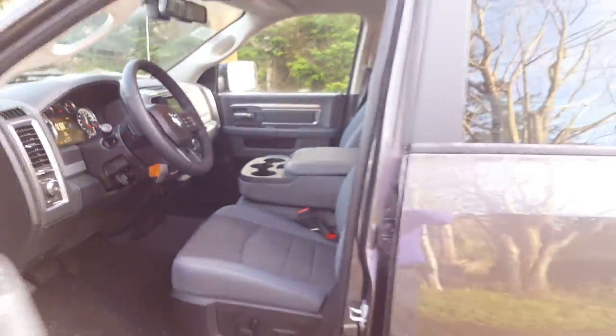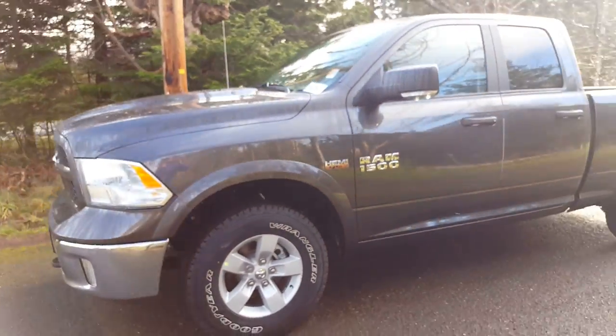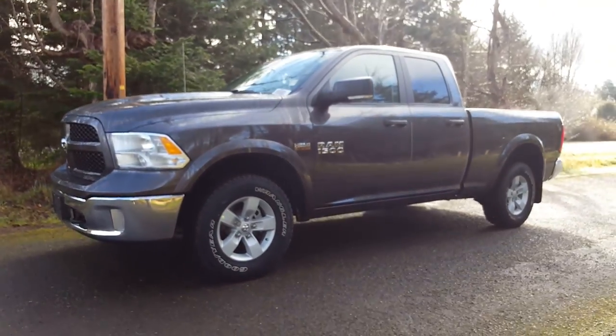I hope you liked the video on the 2016 Ram Quad Cab Outdoorsman in granite metallic. Thank you very much for watching.